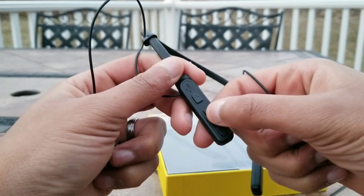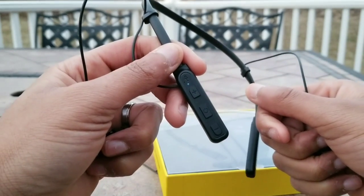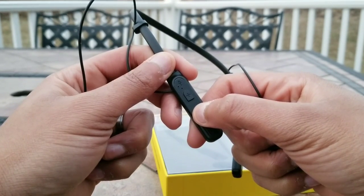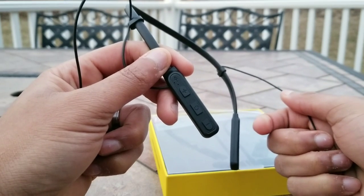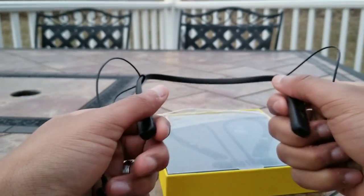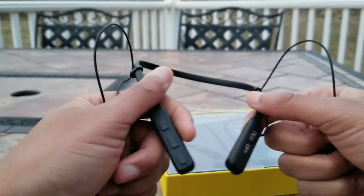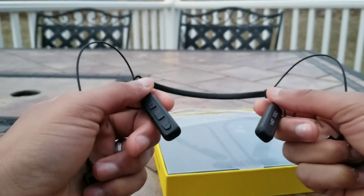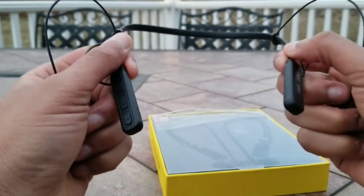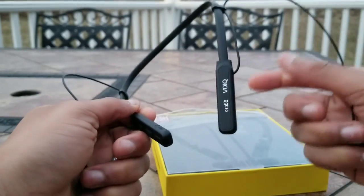There are LED lights here that indicate battery level and the current pairing mode. When you power them up, if they're not connected to any previous source or not in range of those sources, they automatically go into pairing mode. These can pair to two different sources at the same time, which is a great feature. But other than that, feature-wise there's not much else to talk about — these are pretty much your basic earbuds that just get the fundamentals down pat.